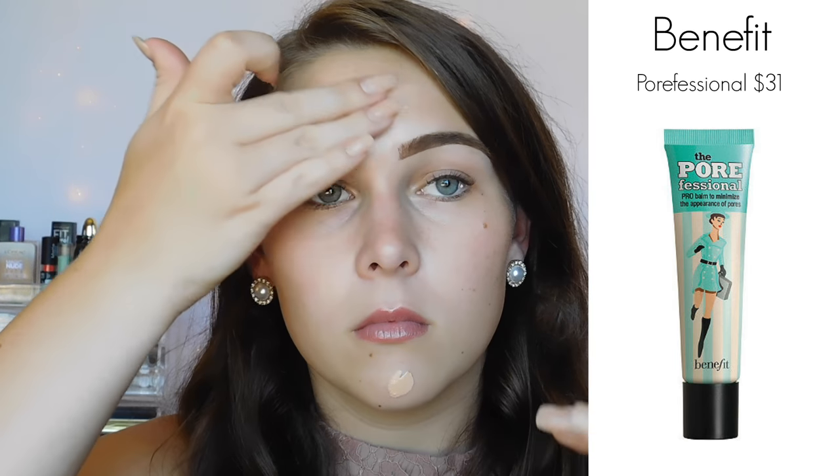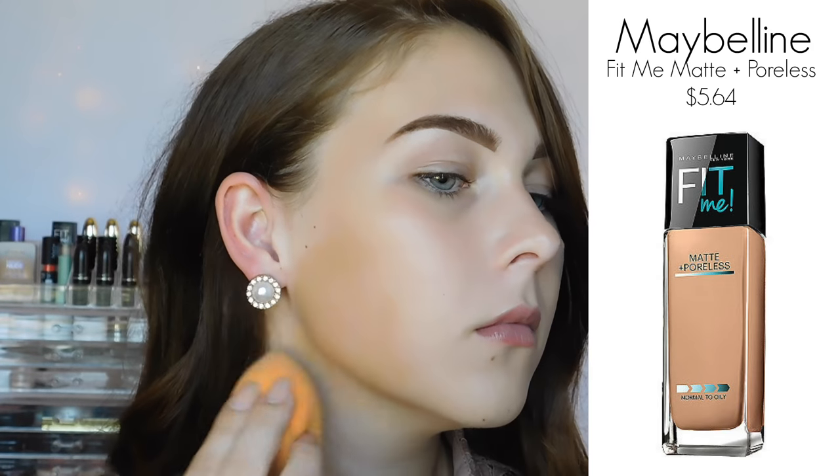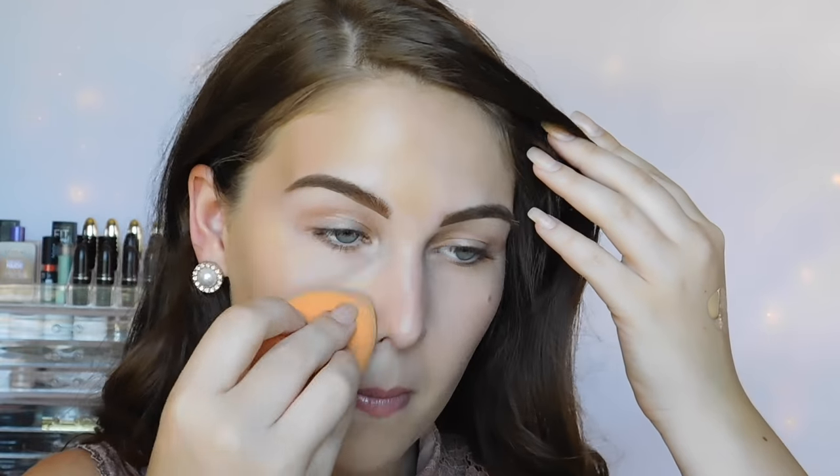Today I'm starting out with my face. I'm using the Porefessional from Benefit Cosmetics, which I think is one of my top three favorite primers. It just leaves your skin with a really smooth, velvety finish. And now I'm using the Maybelline Fit Me for my foundation. I'm just buffing that into one part of my face at a time and working my way around.